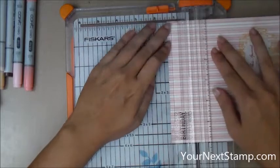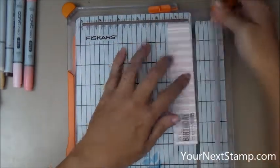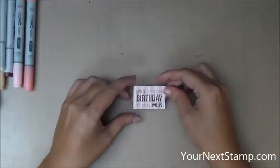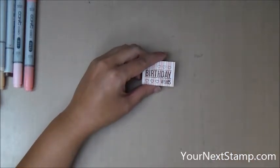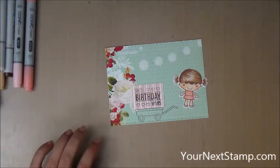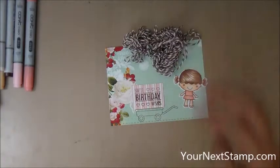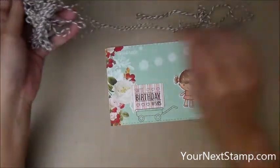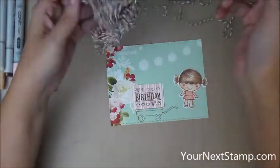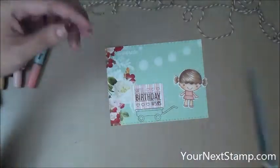Now moving on to that other piece that I stamped with the sentiment. I took out my Fiskars trimmer and I'm going to be cutting that into a little rectangle because that is going to be the box portion of the present that Phoebe is carrying on her wagon. So I'm going to take out my pieces and make sure that fits nicely on the wagon — and it does. Now I'm going to take out some baker's twine and make a little bow for the present. I've got some brown baker's twine that kind of matches the color of the ink that I'm using and I'm going to cut off a little length.